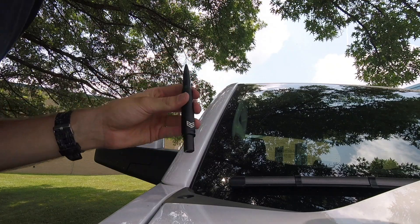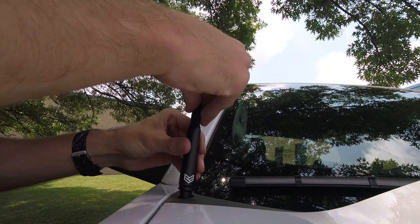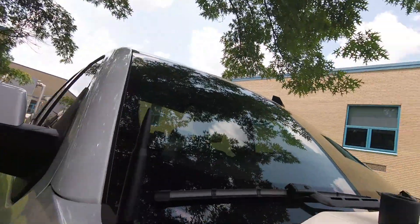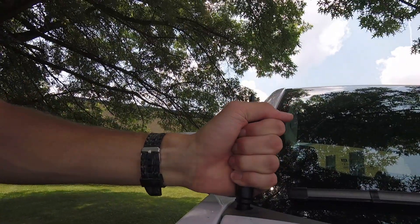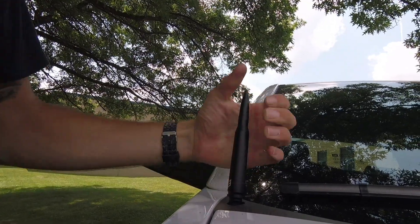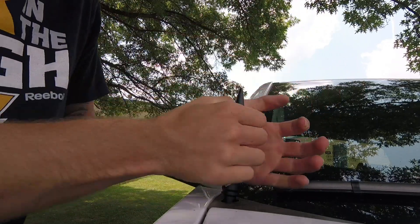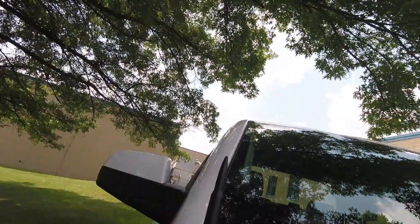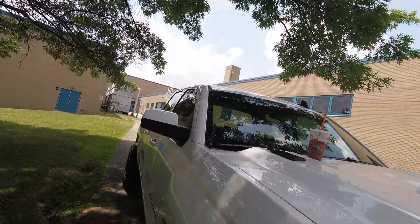Goodbye floppy! And then this guy is just going to screw right on. I must say, I think it looks pretty badass. Maybe I'll put that logo up front. That locking compound is pretty legit. That looks good — simple install, just like that.